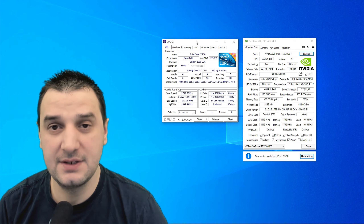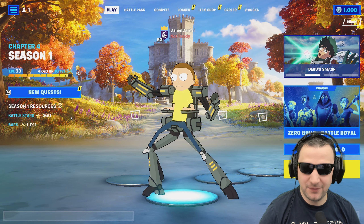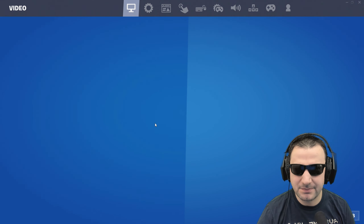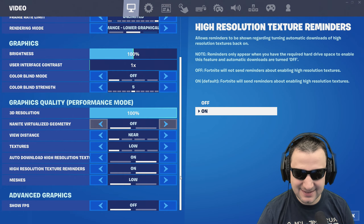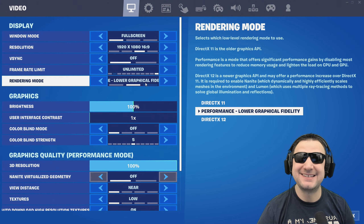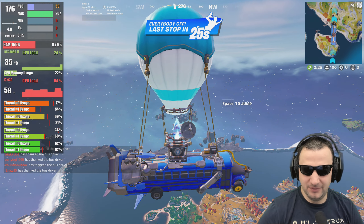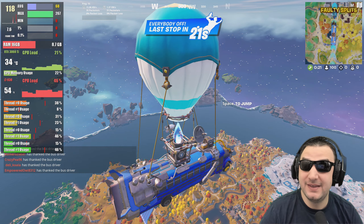Let's start with Fortnite. Put it on performance mode — yes, it's on performance mode with low details. Let's jump in and see how it's running. Look at this, i7 930! Considering this is a 130-watt CPU, the temperature is quite good.